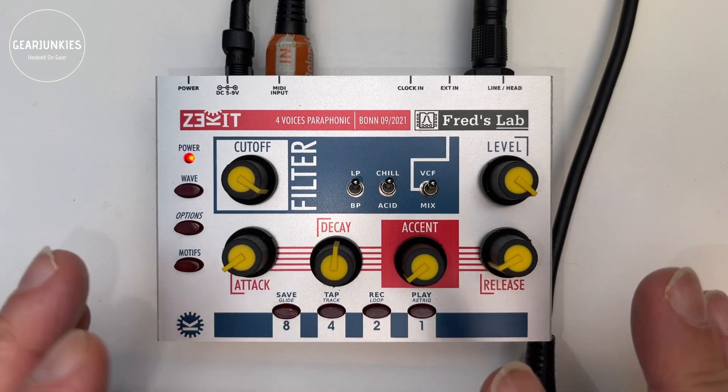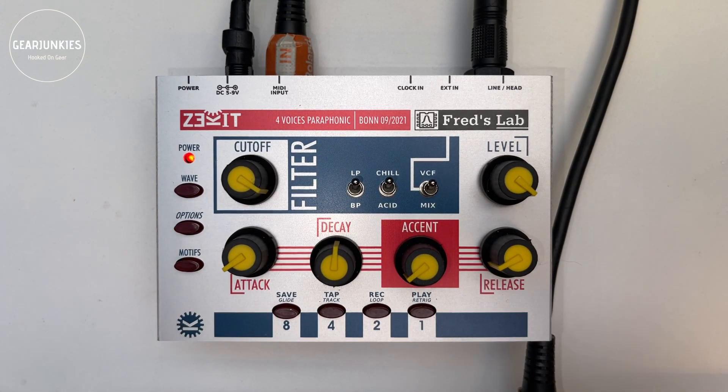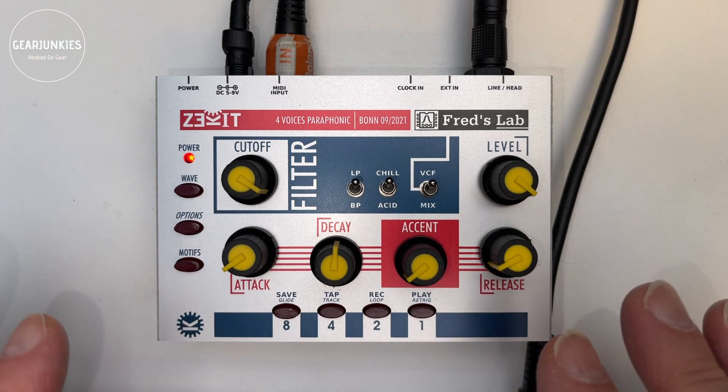Here's the final result of the build of the Zekit. Luckily, no problems were found — mostly thanks to the excellent manual. So let's go over the features of the Zekit.